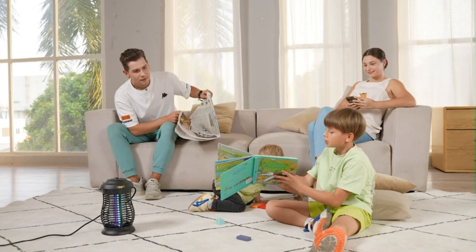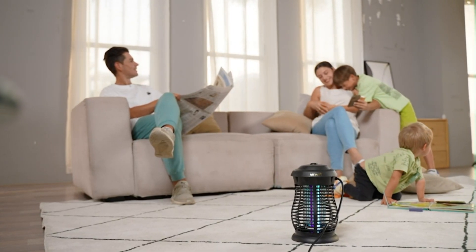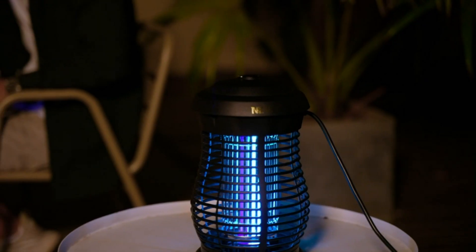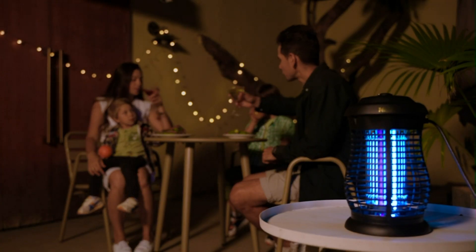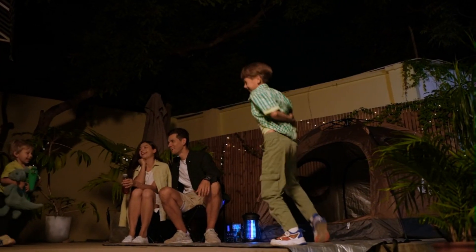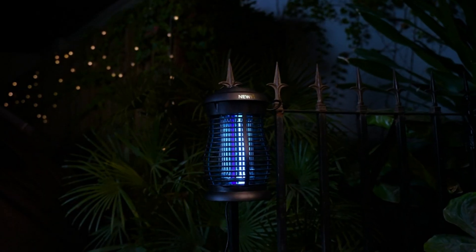The voltage of the electrical grid is up to 4,200 volts. Once the insects fly in, this bug zapper will physically kill them in an efficient and environmentally friendly way. The mosquito zapper is EPA registered and safe for your family and pets, so you don't have to put up with the smell of sprays, mosquito repellents, or attractants. The plastic housing prevents your family and pets from touching the high-voltage grids.